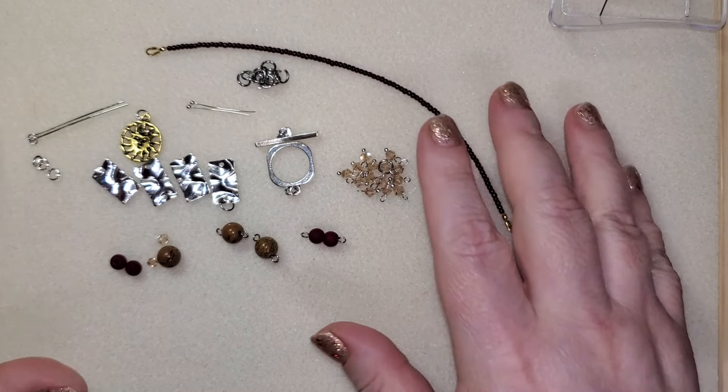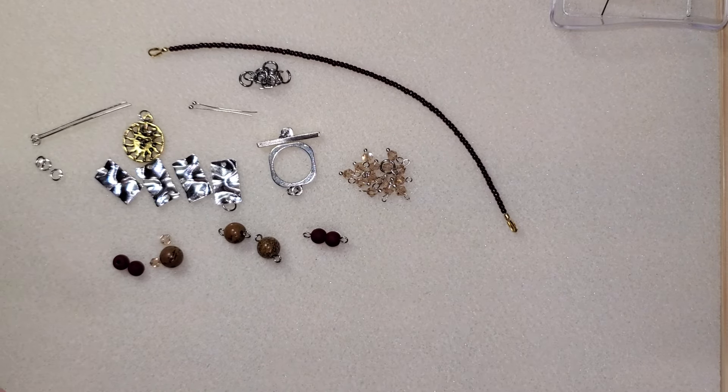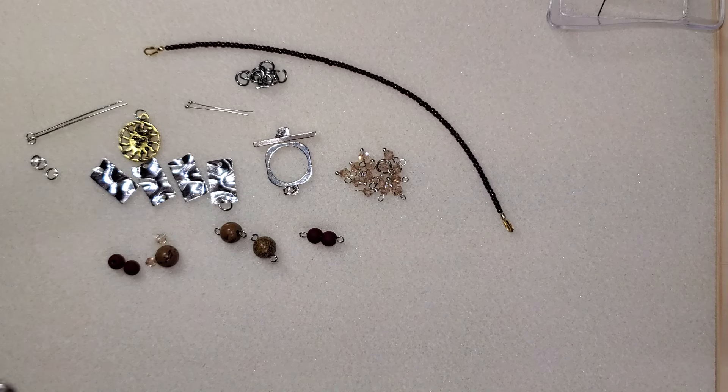Hey hey, beauty friends. It is me again, long time no see. Today we are finishing up this set that I've called Sun Goddess. Here's the necklace. We are finishing up this set — we are doing the bracelet and the earrings.